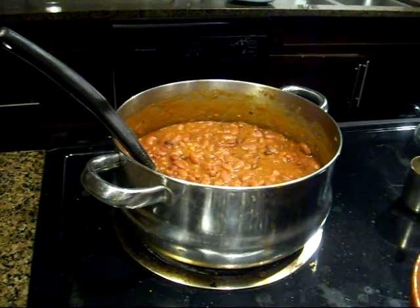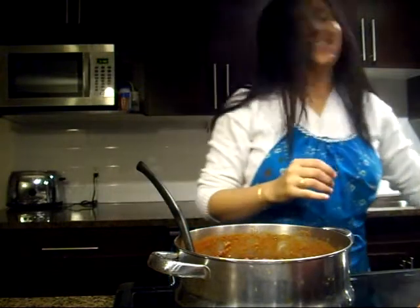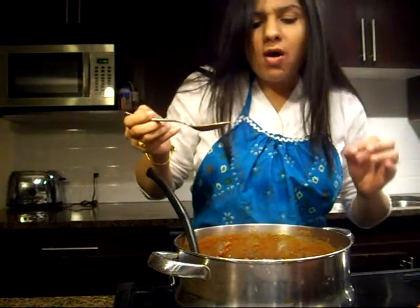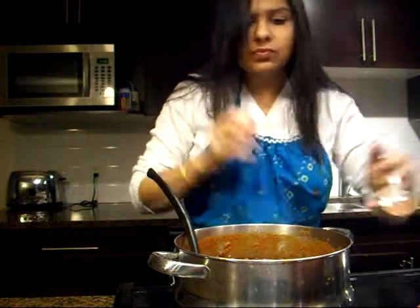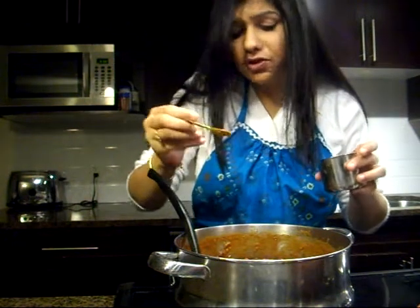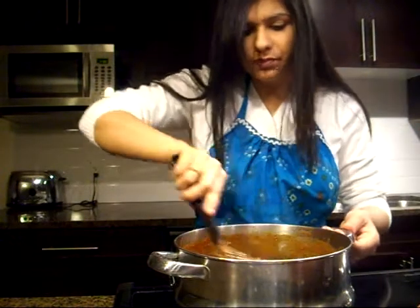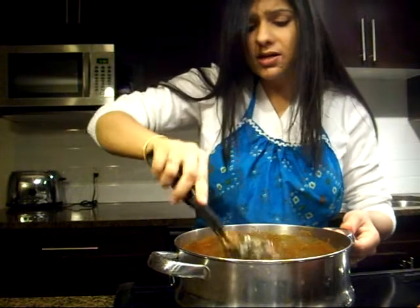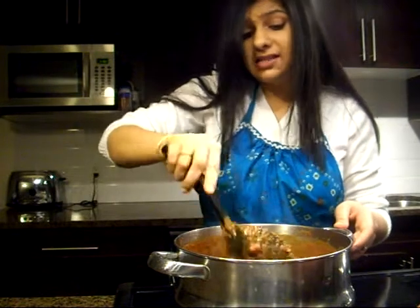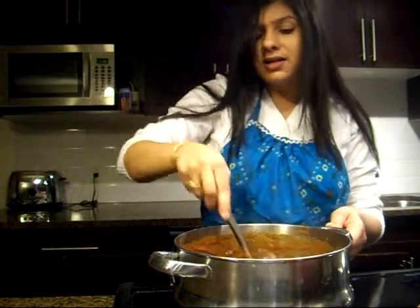The curry looks beautiful. Just gonna taste it — excellent! I am going to add a pinch of garam masala, though it is not necessarily required. You can add it or avoid it, up to you. Just mix it in. This Rajma curry tastes even better the next day, so make it a day in advance if you can. Boil some rice and enjoy your curry.